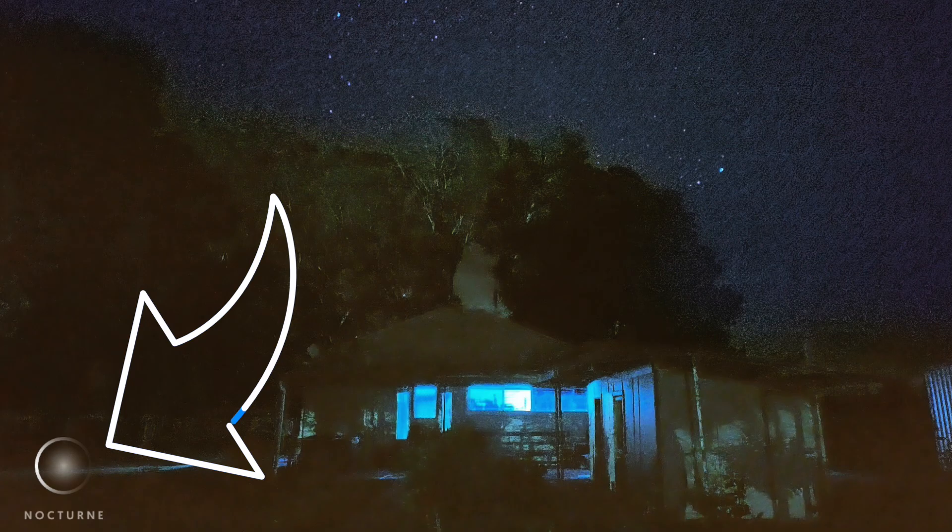With the iPhone and the Nocturne app, all you need to do is put it on a tripod — you don't even need to focus. Put it on a tripod, open the app, hit the start button, and that's it. You just wait. It focuses and stacks everything automatically. The only downside is it gives you a watermark at the bottom, but you can fix that up later on.